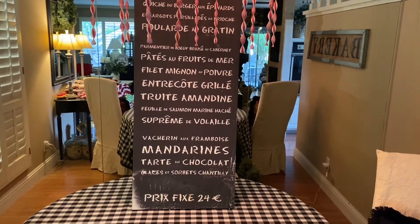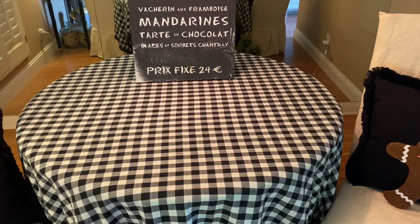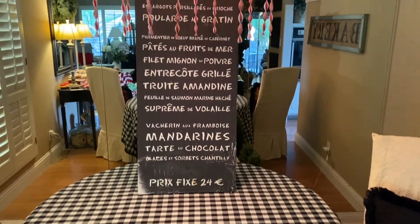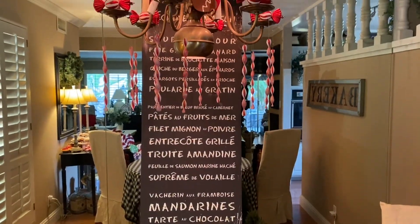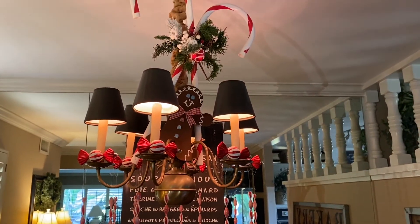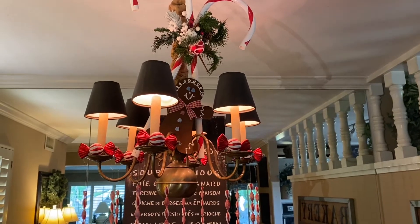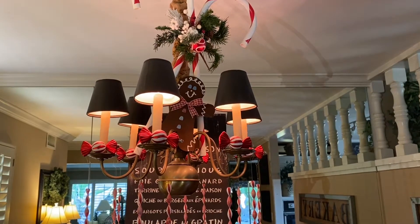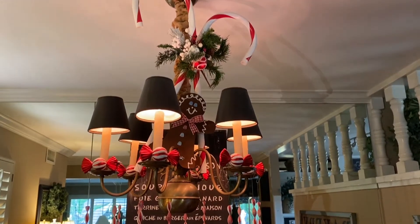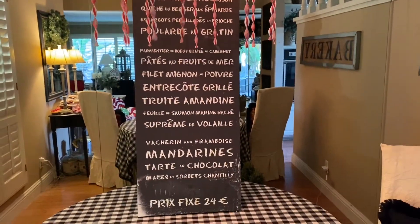Welcome to my dining room and my soon-to-be Candyland Christmas display. I'm going to take you step by step on how I put together the most fabulous over-the-top display of sweets and candy and cupcakes and cookies and pies. It's amazing. But I want to show you what I start with — let's take a look up front.